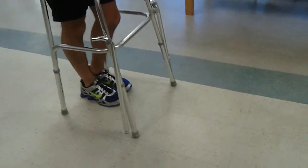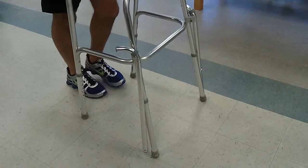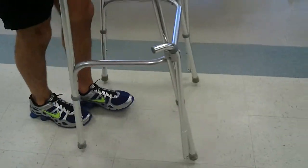Alright, this is just a normal three-point gait pattern for a walker. You're not putting any weight on the bad foot, so you're going to go walker, good foot, walker, good foot, while keeping the injured foot ahead of you.